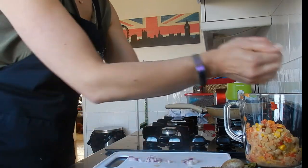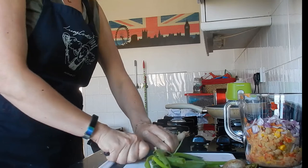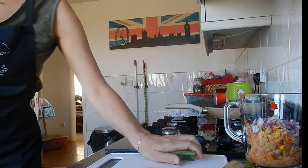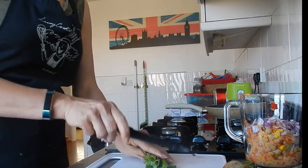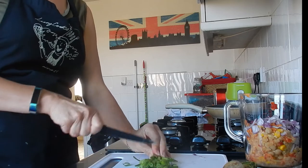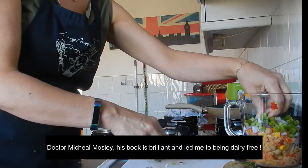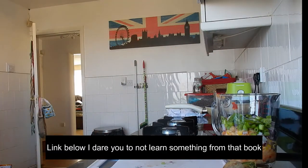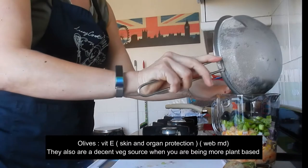Definitely, definitely not a chef! I'll use the rest of the spring onions in a salad during the week. I like the idea of having different colors in my food. Michael Mosley — a doctor on the BBC or Channel 4 — always says the Mediterranean diet is a really good idea, and a lot of these ingredients would fit right into that kind of diet.